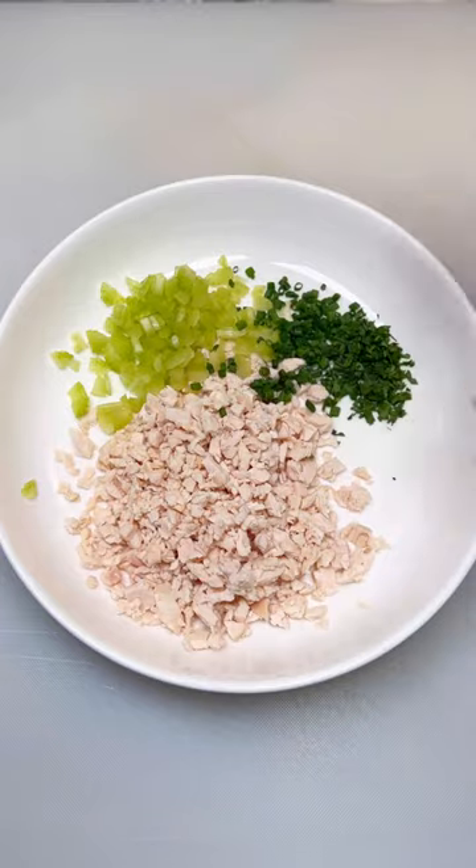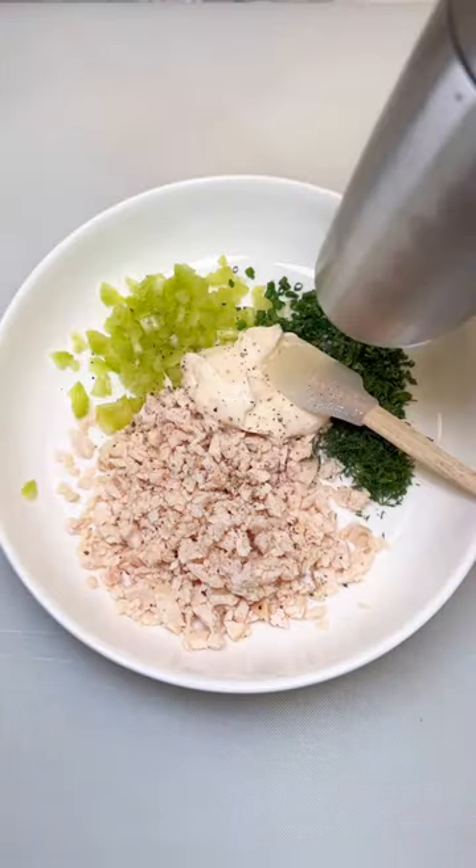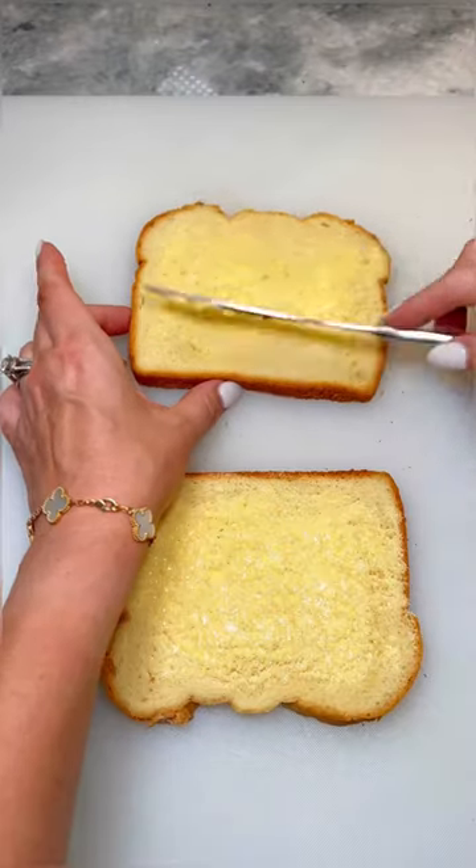Slice in half diagonal, then one more time to create triangles. Next is an herb chicken salad. Combine chicken, celery, chives, parsley, dill, mayo, and salt and pepper. Lay two slices of potato bread down, add a thin layer of butter, then top with your chicken salad.